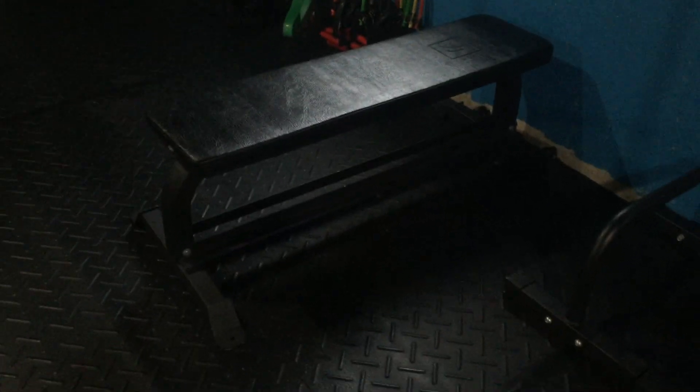This bench is a flat bench from the Strength Shop — this was the first flat bench I ever bought and thought was really solid, until I bought the Rep Fitness bench. It is still a great bench. These parallettes, I think, are from Titan Fitness — really versatile, use them for a lot of things.